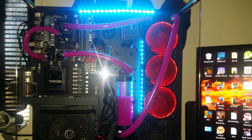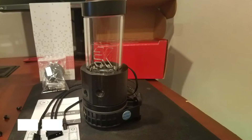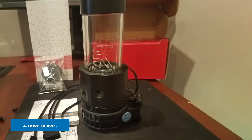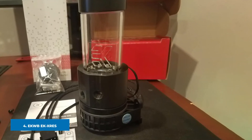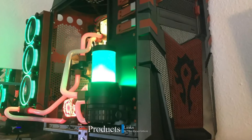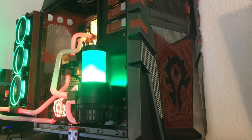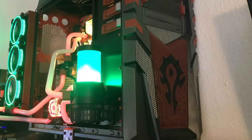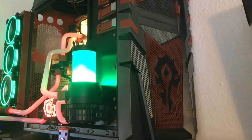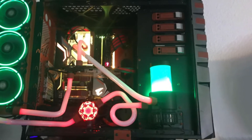Next at number four we have the EKWB EK-XRES 140 Revo D5 Water Cooling Pump. For those who want to take their water cooling system to another level, this is the perfect choice. It comes with the Xylem D5 PWM pump, a high performance system that can deliver up to 1500 L/hr — more than enough for up to two PCs at the same time.